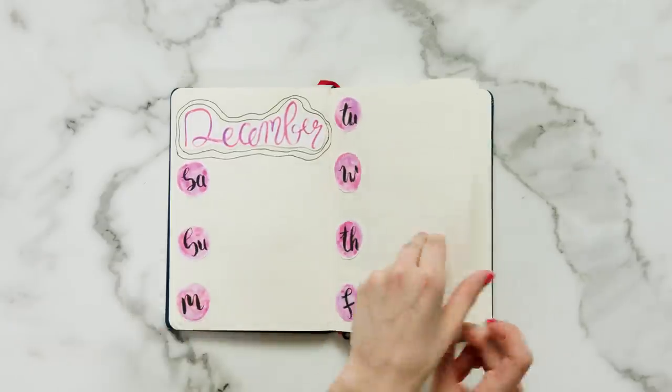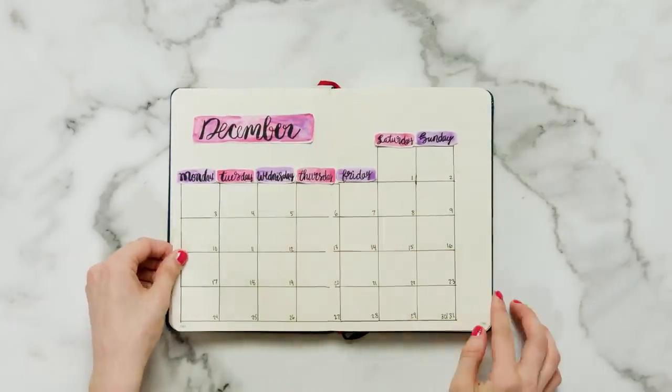Now that you've seen a few watercolor techniques and ways to incorporate them into your bullet journal, I really hope you're inspired to pick up a watercolor palette and just get going whether you're experienced or not. Let me know in the comments below what you guys want to see next. And before you go, make sure you subscribe to Seventeen's YouTube channel so that you don't miss out on any of our future bullet journaling tips and tricks. See you next week!